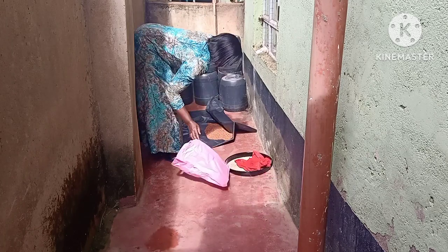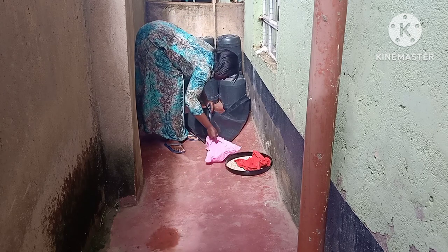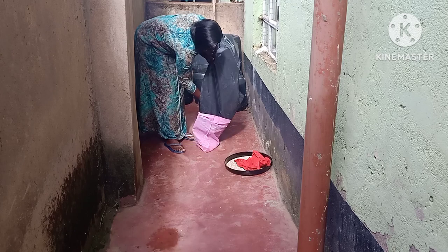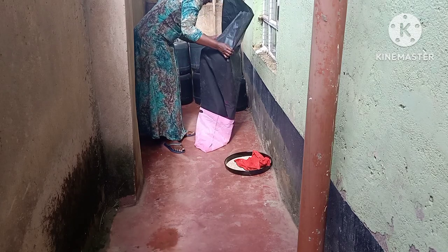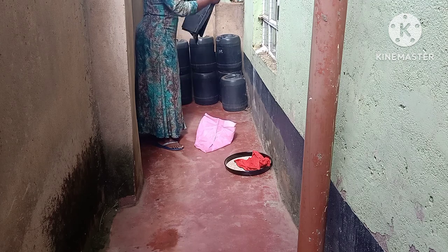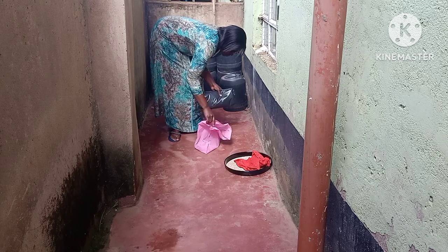Hi loveys, welcome back to another video. This is a continuation of another video I did about washing the millet and the sorghum. I did dry it out in the sun, and at this point it is dried out — I dried it for about two days with full sun. If you don't have enough sun in your area, you will need to dry it out for more days.